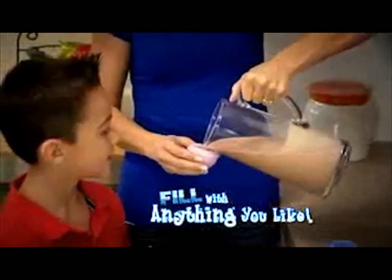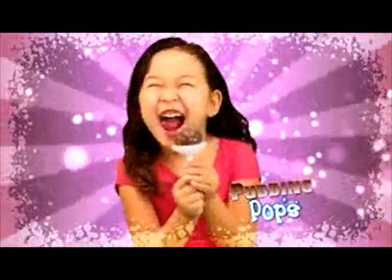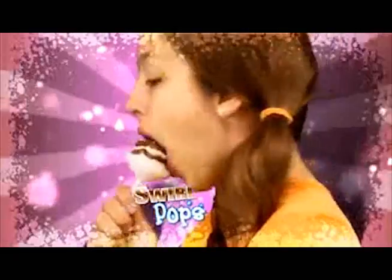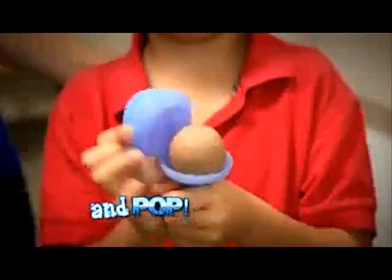And here's something really big! You can fill Big Top Freeze Pops with anything you like for frozen pops that are out of sight! Make Big Top Pudding Pops, Gelatin Wiggler Pops, Big Top Swirl Pops, or Orange Cream Sickle Pops! Just fill, freeze, and pop!